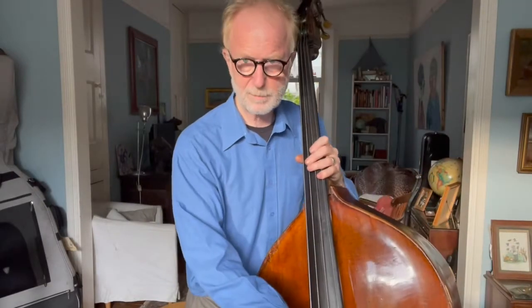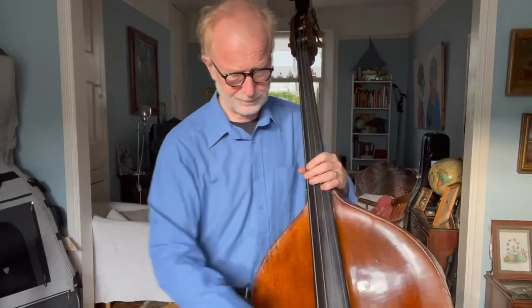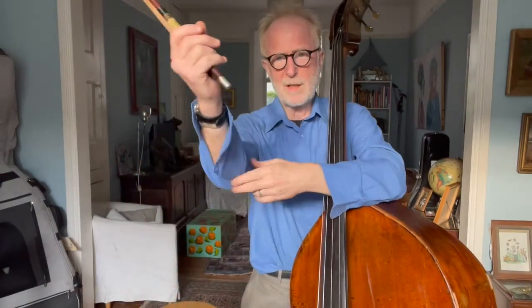That gets the bow up there ready to go. Now, which joint starts a down bow? It's this one here — the whole arm moves away from your body at this joint. That's the beginning of a down bow. What's the end of a down bow? Well, it's this joint here — the one you folded up to get the bow up in the first place, the little-finger-side elbow joint. So there are two of the joints that we need to become aware of so we can use them for playing the double bass.